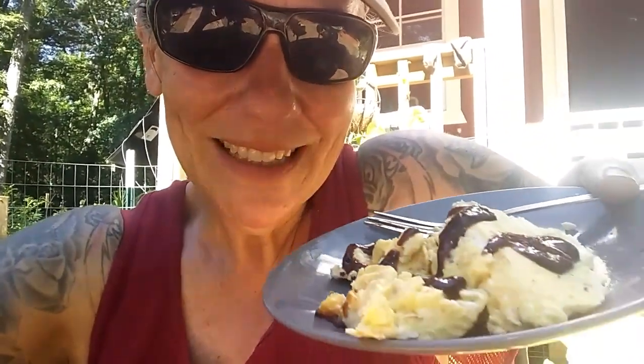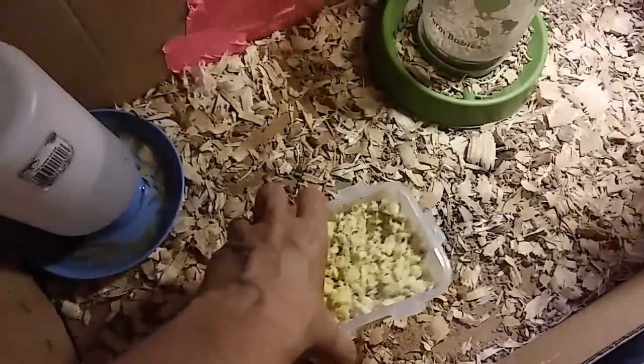Lee and Perrins barbecue sauce - I've just got like maybe a tablespoon left of it and I can't find it anywhere. Delicious. Let's see how these baby chicks like their breakfast.